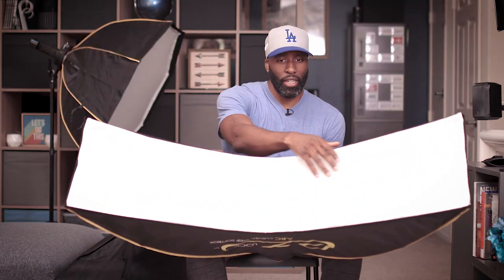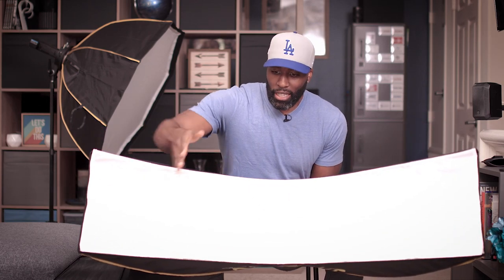With the shape of this particular strip box, what it really does is help fill in the shadows in a way that the standard strip box just doesn't do. Instead of having a modifier that's just one straight line of light, you have this curve — so if your subject is right in the center, the light wraps around, coming in and filling in the shadows on both sides. That's really what I've seen with this.